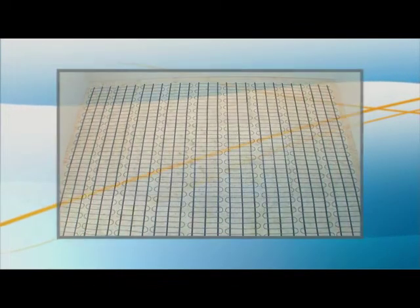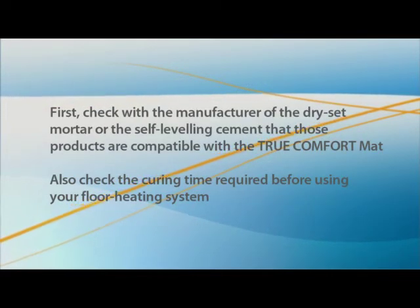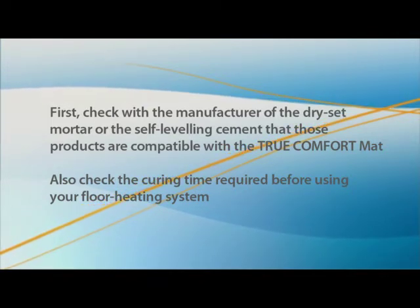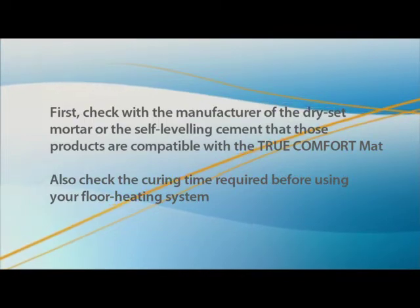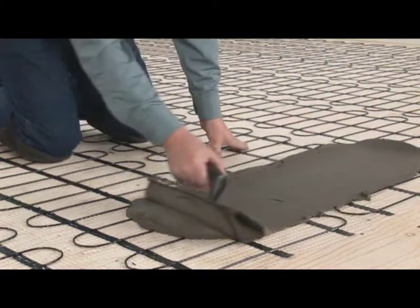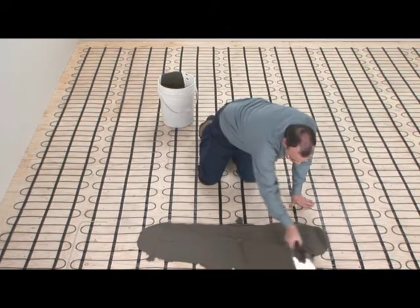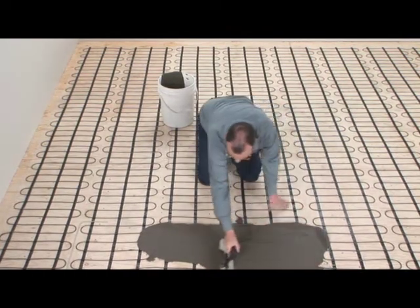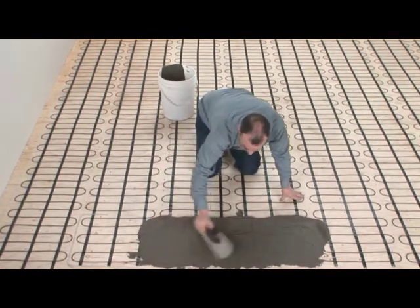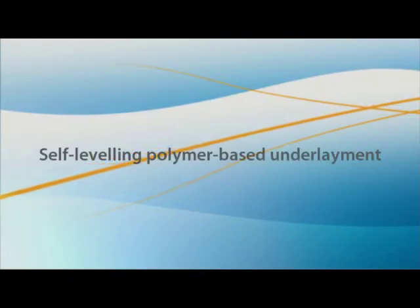Let's look at two techniques to cover the mat. First, check with the manufacturer of the dry-set mortar or self-leveling cement that those products are compatible with the TrueComfort mat, and check the curing time required before using your floor heating system. Glazing with a polymer-based dry-set mortar is done using a flat trowel at a 45-degree angle, spreading the mortar in the same direction as the cable. Once the subfloor is dry, install the floor covering with the same type of adhesive. You can also cover the mat with a self-leveling polymer-based underlayment.